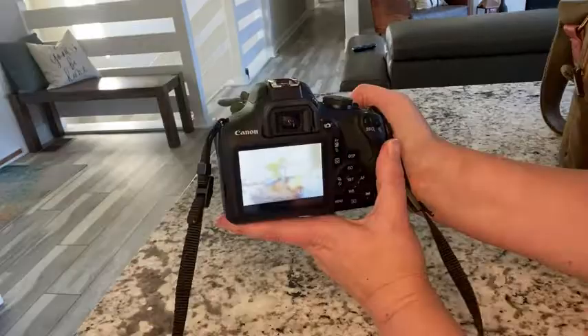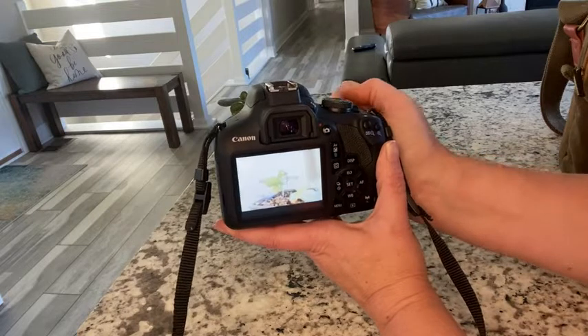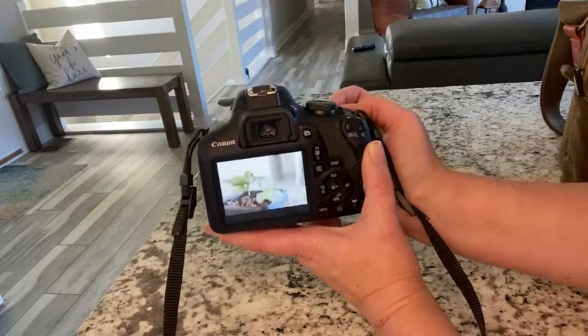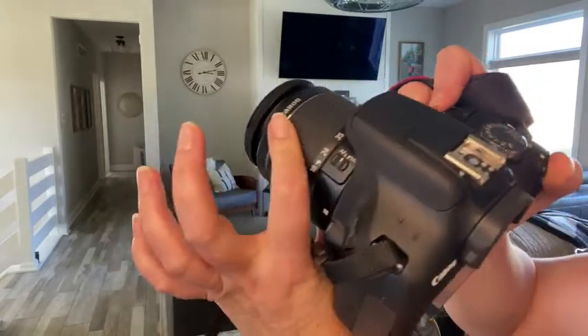There's an intelligent auto mode. There's a nine-point phase detection autofocus here. This is great to use in different lighting conditions. You can use the zoom lens manually as well. I love that part.